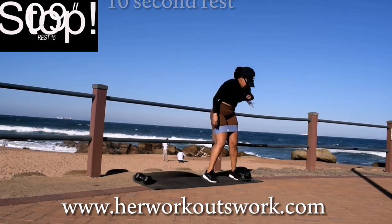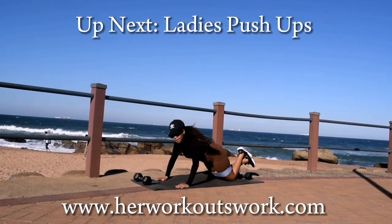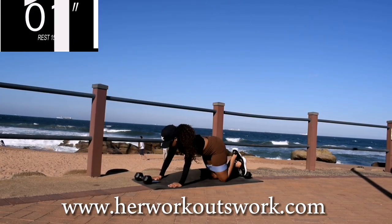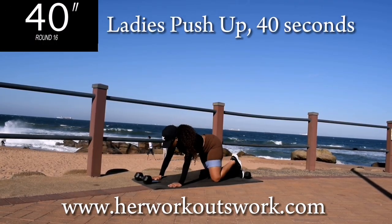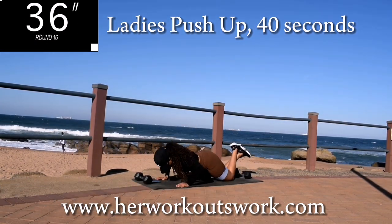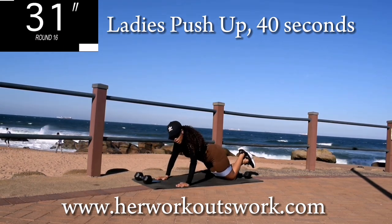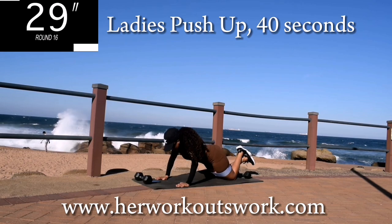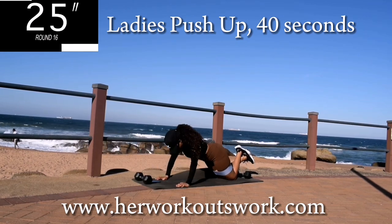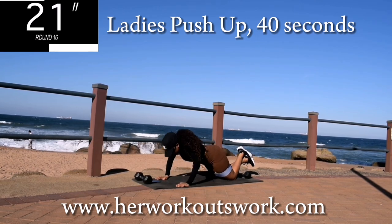Good, take a 10 second break. Up next, we've got ladies push-ups. Get down onto your mat, make sure your hands are shoulder width apart. Go down with your chest first, bring your whole body with you — I don't want your bum sticking up in the air. Controlled movements. You're halfway there.